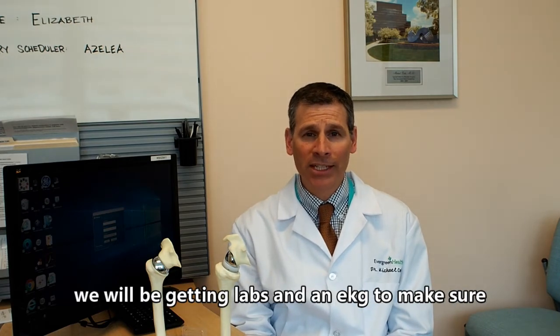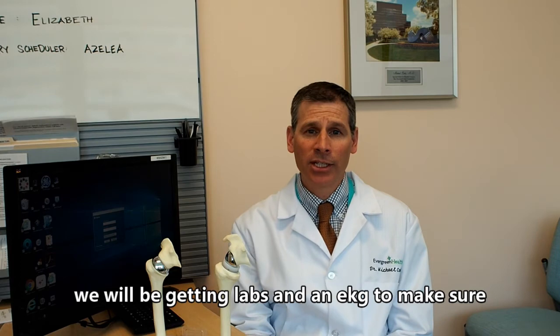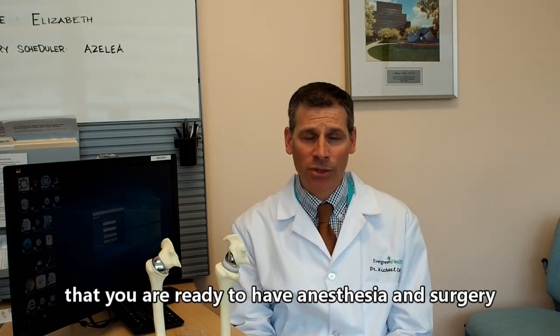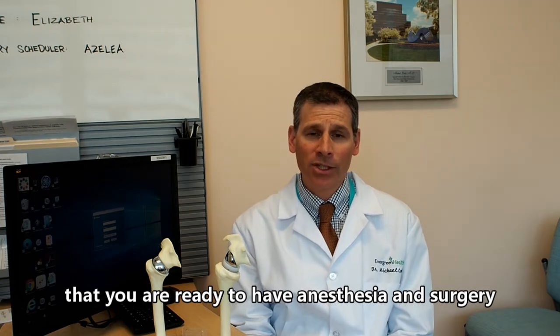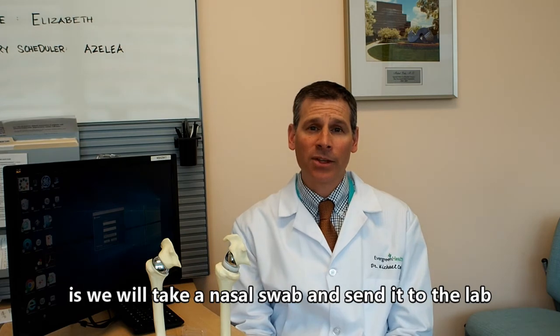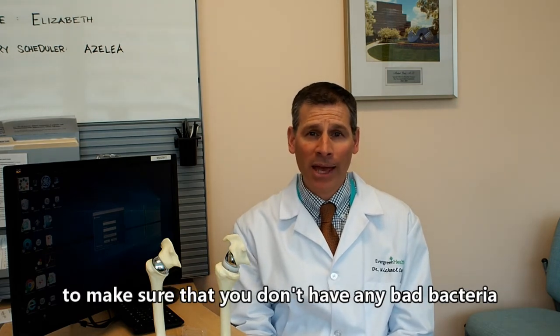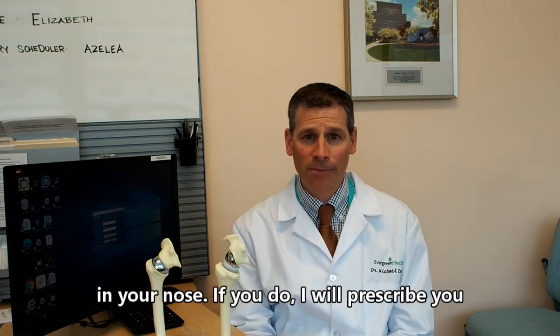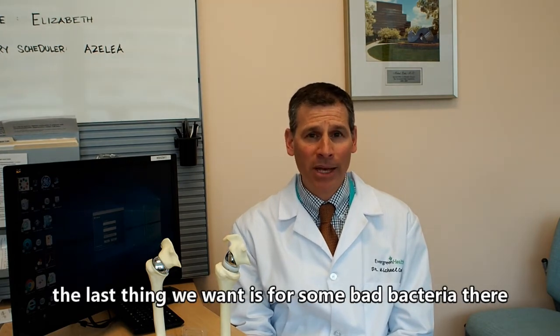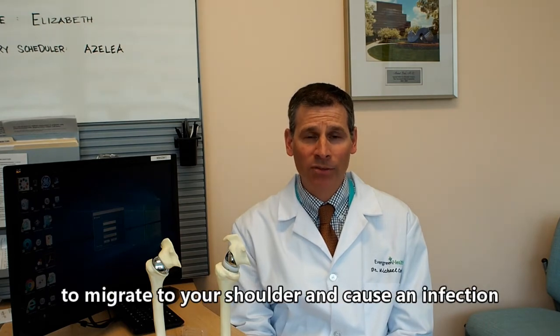We will also get some labs and an EKG to make sure that you are ready to have anesthesia and surgery. We will take a nasal swab and send it to the lab to make sure you don't have any bad bacteria in your nose. If you do, I will prescribe some antibiotics to put in your nose before surgery, because we don't want those bacteria to migrate to your shoulder replacement and cause an infection.